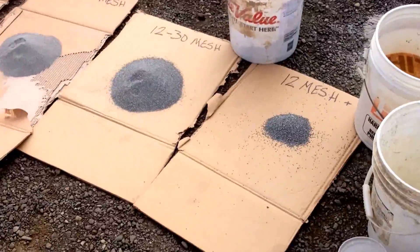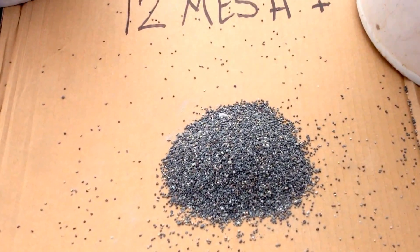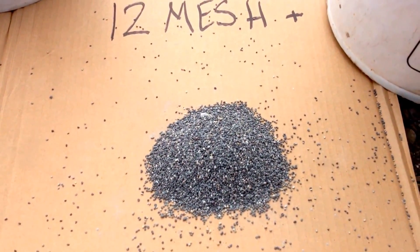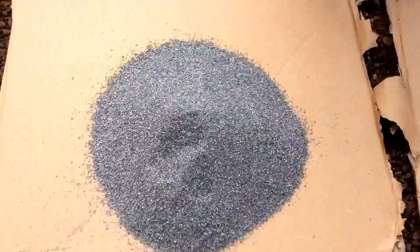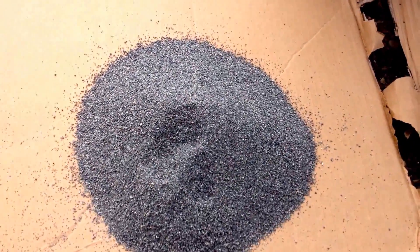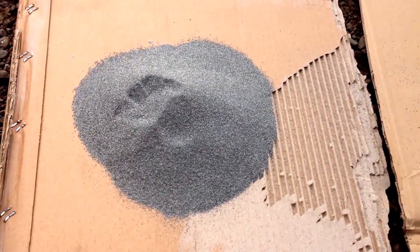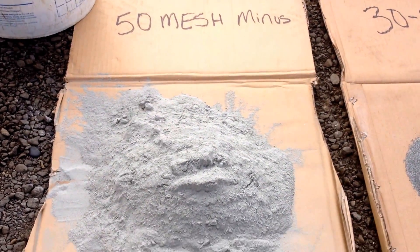There are the bar grates with the 1mm spacing. We screened some of the discharge. Here's our 12 mesh plus, this is our 12 to 30 mesh, here's our 30 to 50 mesh, and this is our 50 mesh minus.